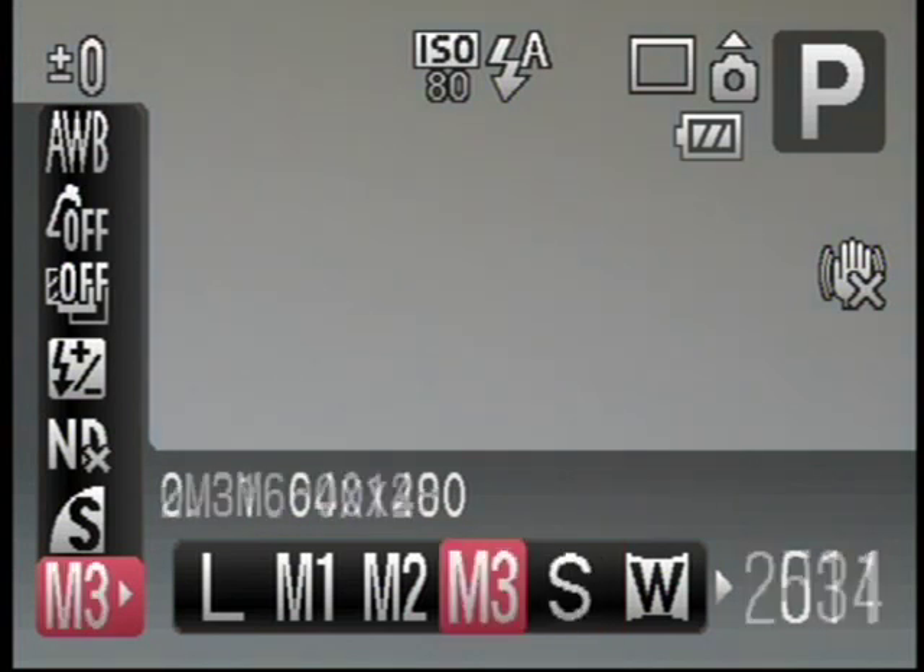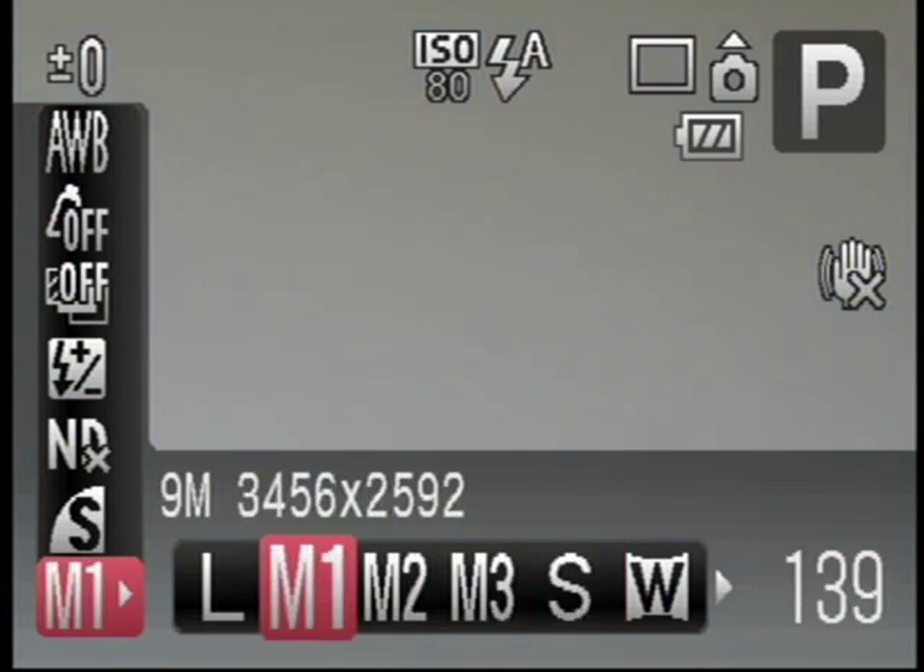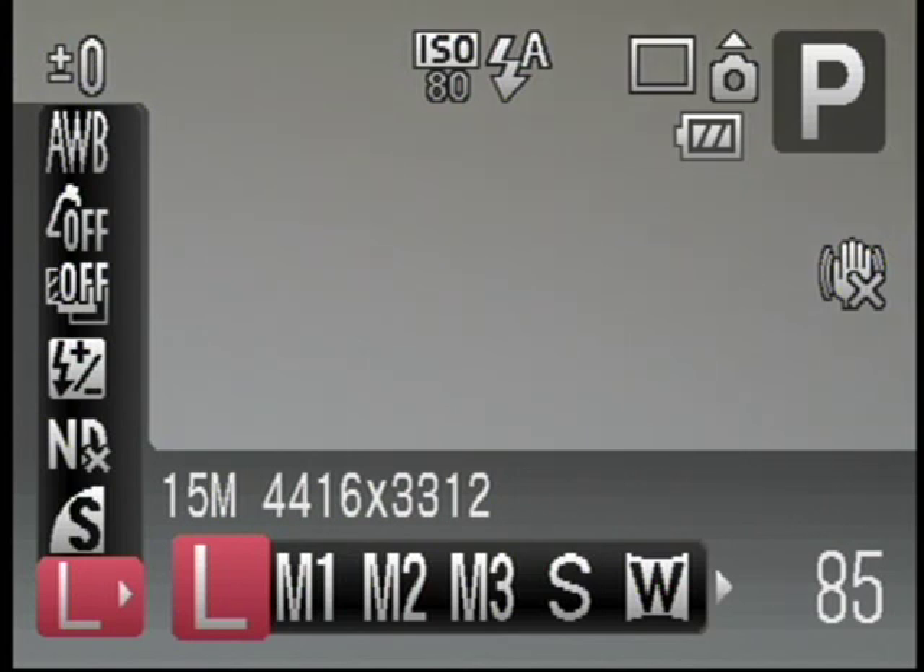The sensor resolution has received an inevitable boost from 12.1 to 14.7 megapixels. This makes the G10 one of the highest resolution compacts around. And to see exactly how much detail it captures in practice, check out our resource pages at Cameralabs.com.